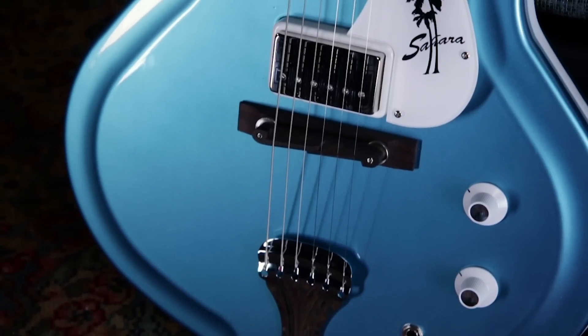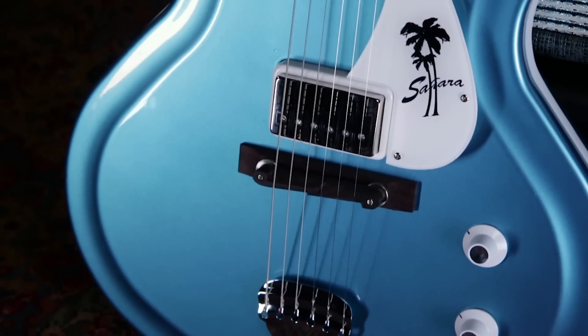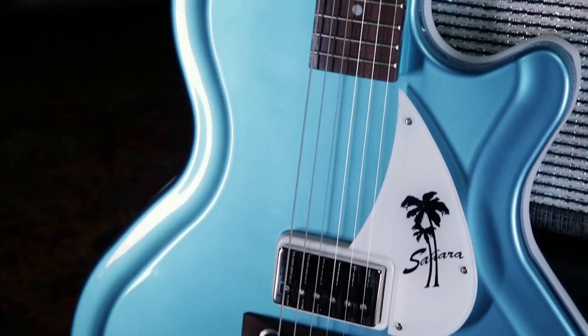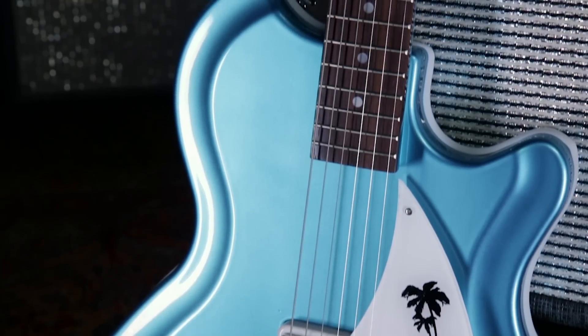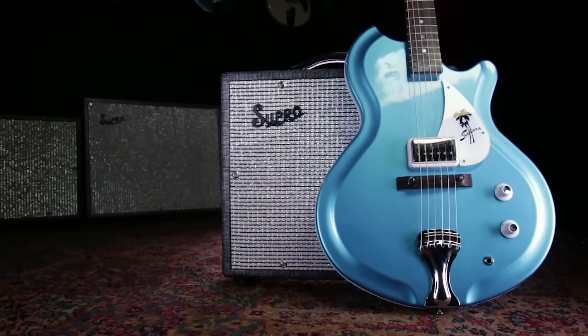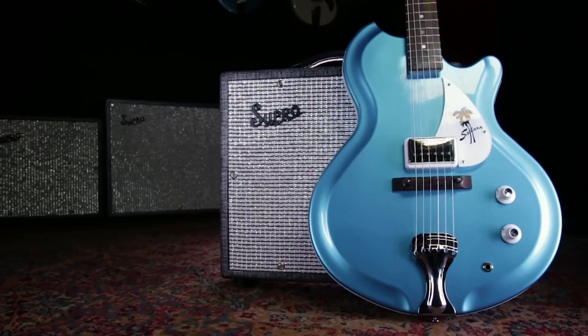The Sahara guitar and all the guitars in the Americana series that Supro is releasing now were designed to capture the spirit and style of those historic Supro instruments from the 1960s. It's really cool. I'm really enjoying playing this thing. It's really lightweight, it's punchy, it's strong, it has a lot of character. It's a very, very unique instrument.